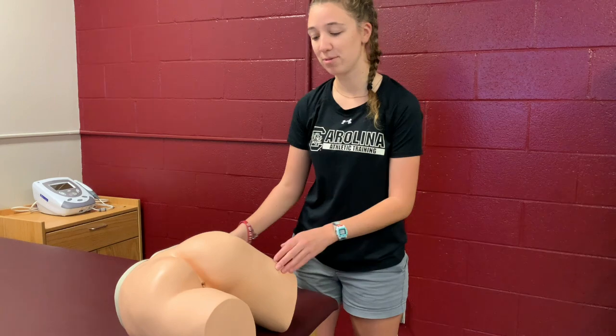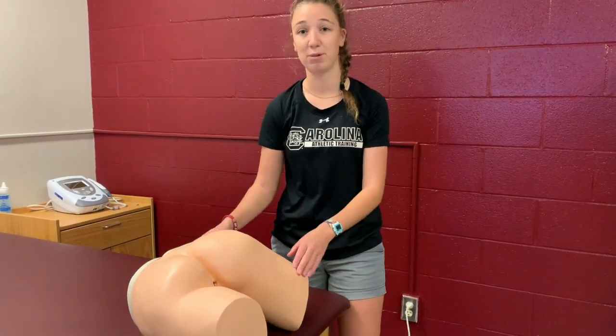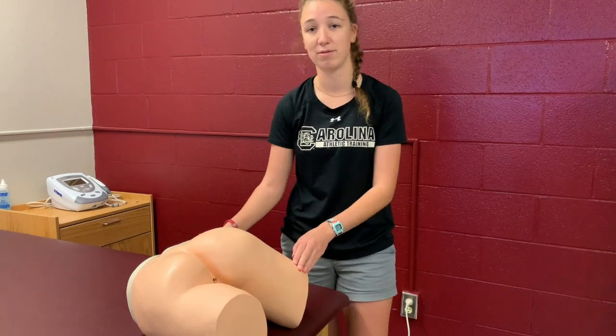If you do not have access to a rectal thermometer, the best way to assess and take care of someone with a heat illness is to assess someone's CNS function. If it is non-existent or very limited, you want to dunk them into a cold water tub. The proper position for the patient to take a rectal thermometer is one leg straight and one leg off to the side, preferably hanging off the edge of the table if one is available.